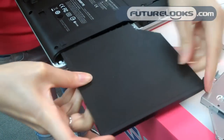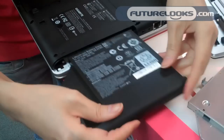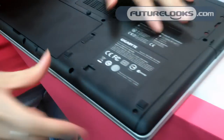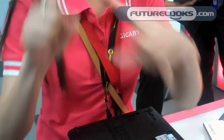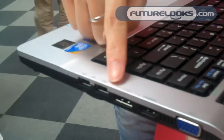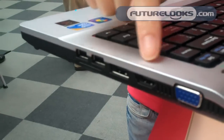This is the second battery. With this, it can support up to 10 plus hours. We have the eSATA, USB port, and HDMI.